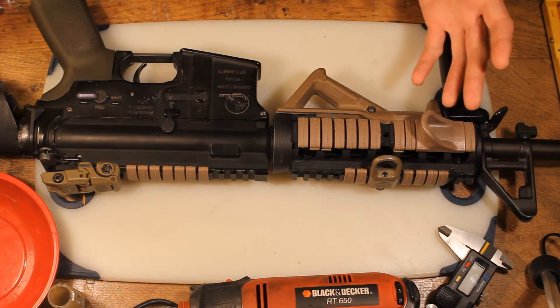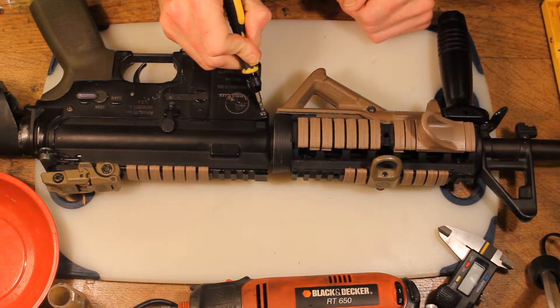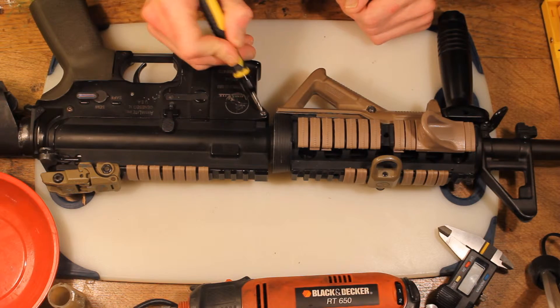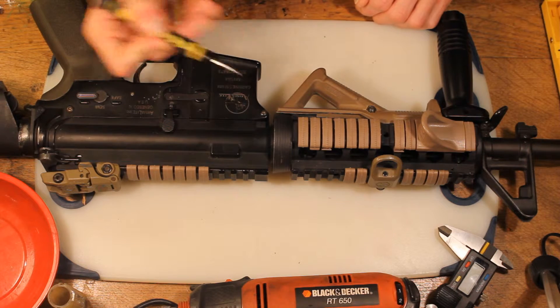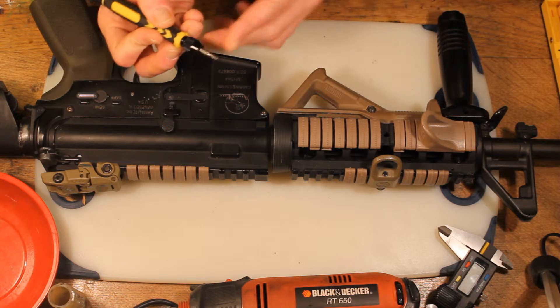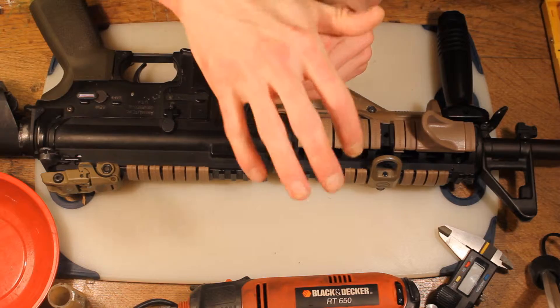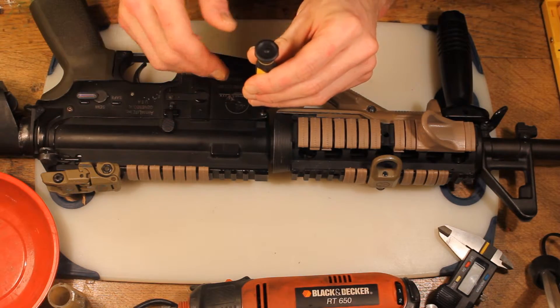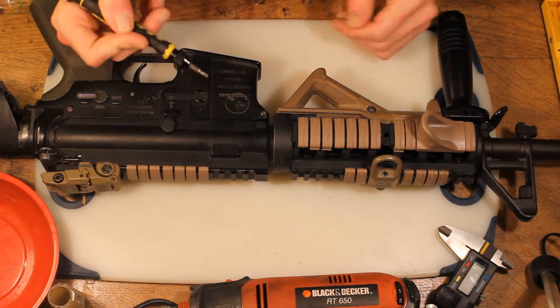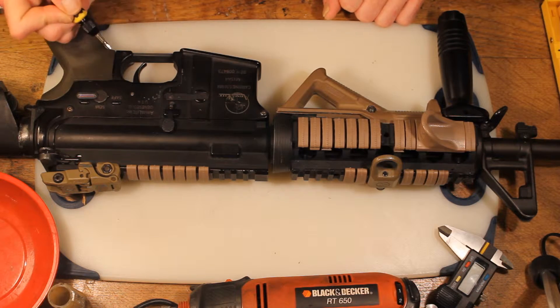Pretty much all M4s come apart in the same way. There's a front pin here — you remove that. Mine's a hex screw, some of them are flat heads, and there are also push pin types. If you've got a push pin, you'll need a tool with a flat end — put it on top of the pin and push it down. They may need a little bit of force, a couple of taps. If you have to use a hammer, be very careful; the last thing you want to do is end up splitting your gun, especially if it's a plastic body.